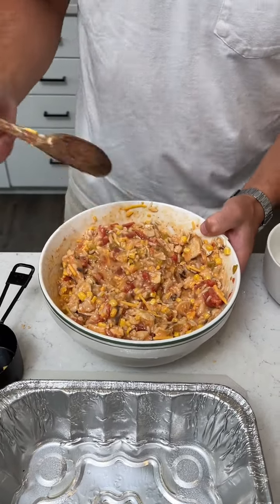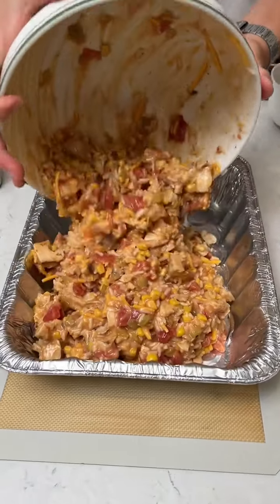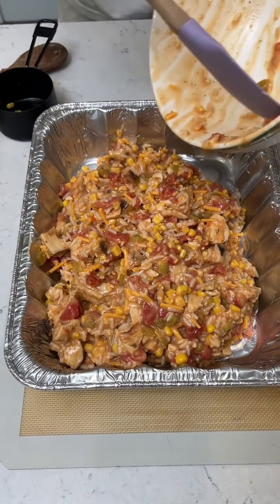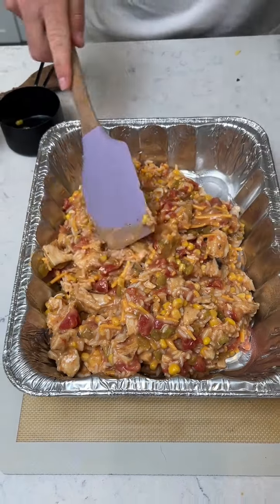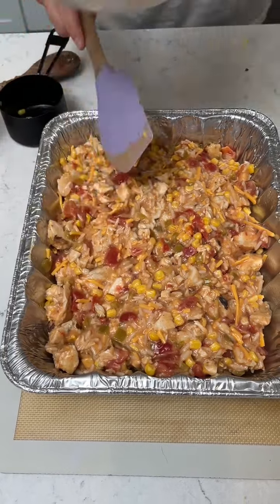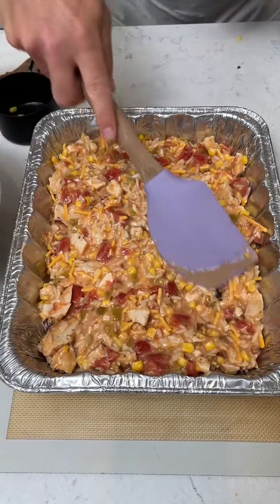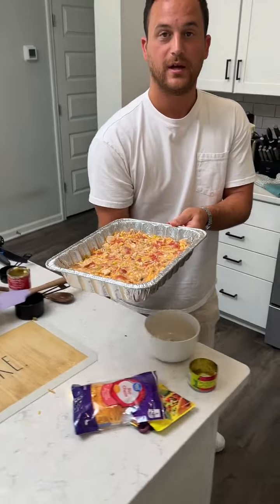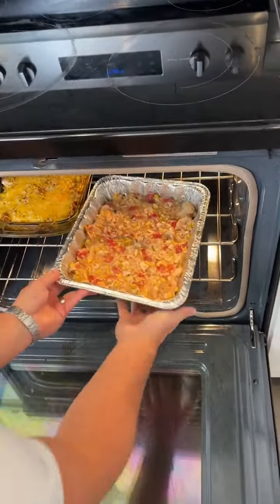Let's dump this into the casserole container here. Kind of flatten that out, make sure it's nice and even. So we're going to put this in the oven — got it set at 350 degrees. We're going to put it in there for about 30 minutes and then come back and check on it.